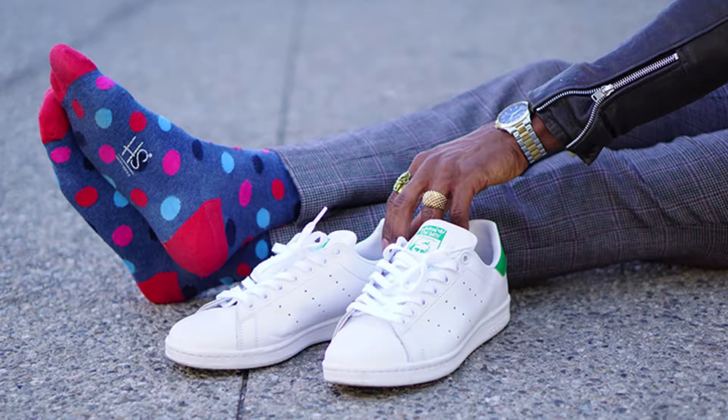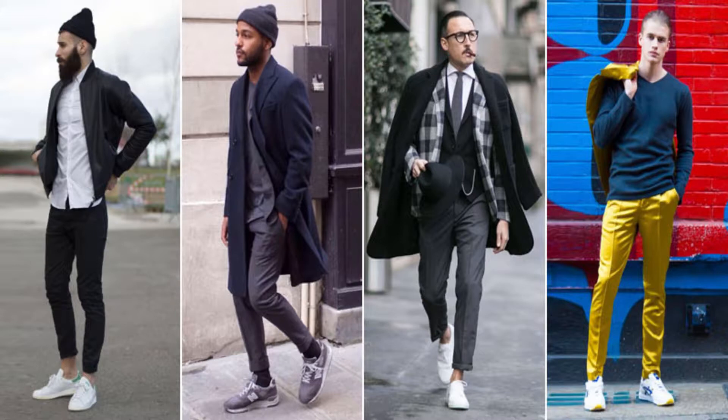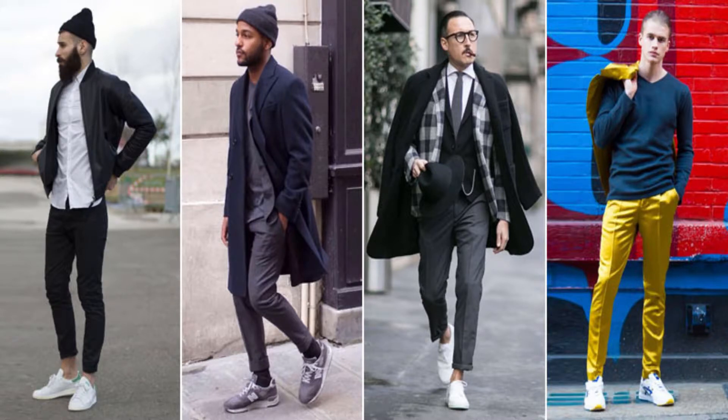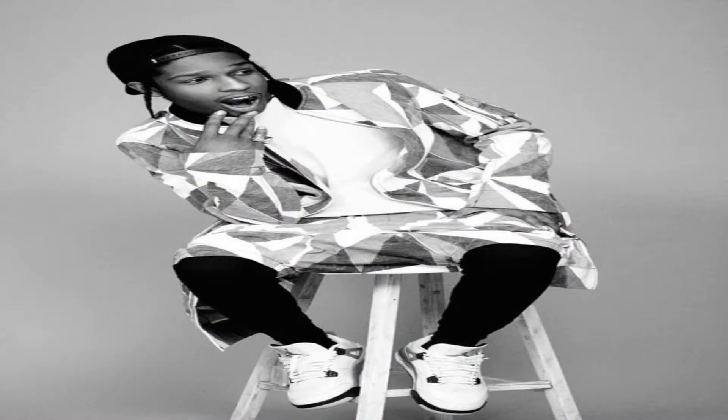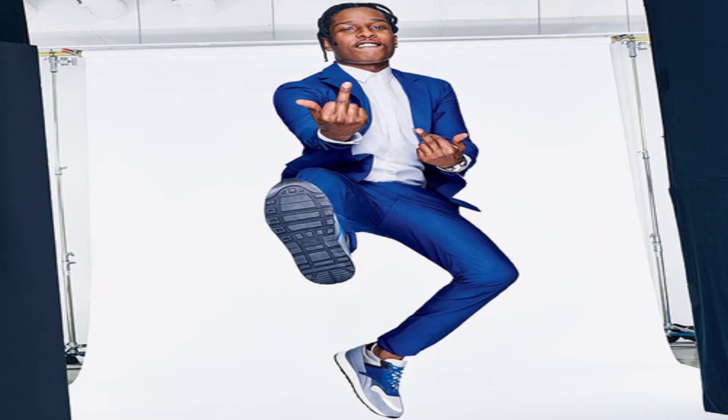Another great tip is to look at designers — look at how they match things together, how they dress their models. They give a lot of insight on how to match clothing in a certain way. Someone I definitely recommend is ASAP Rocky. He really knows how to mix sneakers with a dressed-up look. So if you're looking to check out anyone for inspiration, definitely check out ASAP Rocky — he really knows how to mix it up.